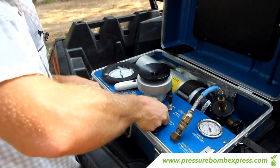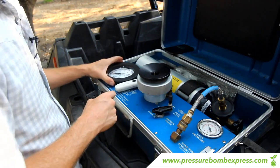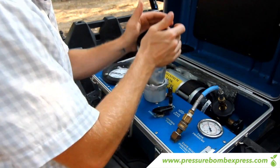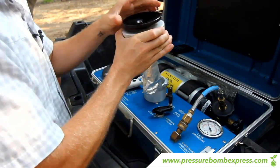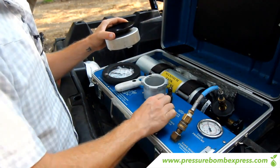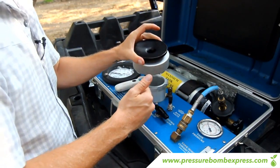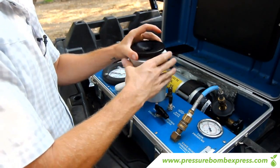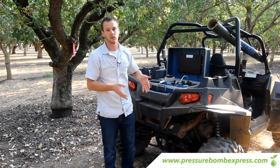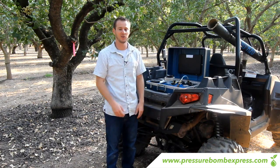After you've done that, exhaust off the pressure in the chamber. Once the gauge goes down to zero you're ready to release the cap, loosen up the top, take out your leaf, and move on to the next one. If you release the cap before the pressure is removed it will blow the top off, so make sure you exhaust off the pressure before you remove the cap. That's basically how you pressure bomb the pistachio — make sure you don't take your reading when the milky white substance is coming out; that's phloem. Wait until it's clear and then you'll get an accurate reading.